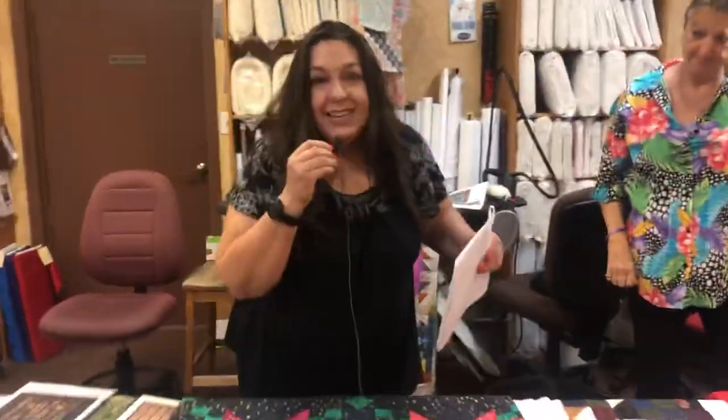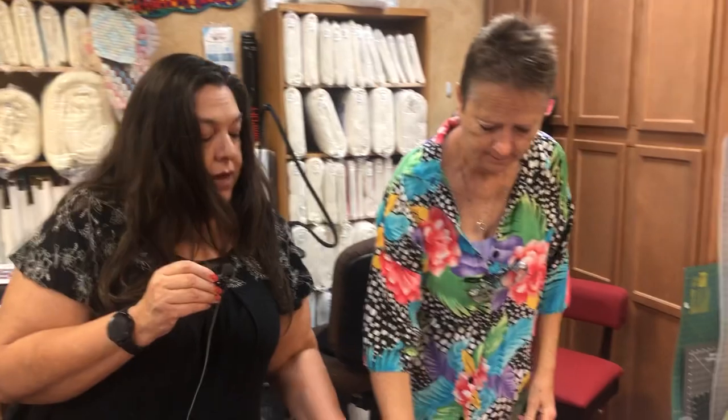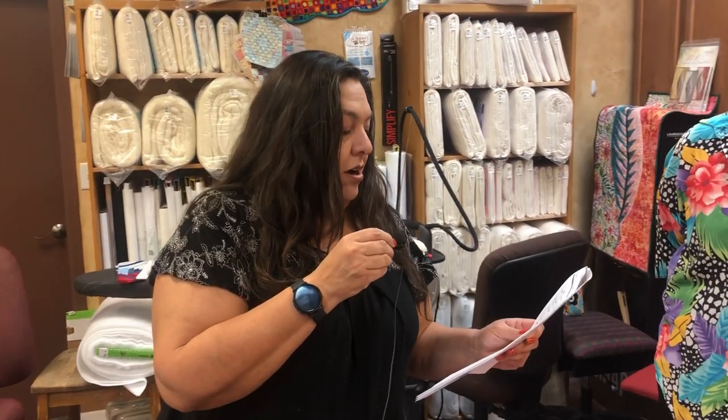It doesn't scream Christmas — it would be beautiful to have all year long. On Tuesday, November 19th, Jeff is going to be teaching a class on his stitch regulator table — his invention where the Bernina Stitch Regulator can be attached to a Sew Steady table so that you can do ruler work with your BSR. Best of both worlds!